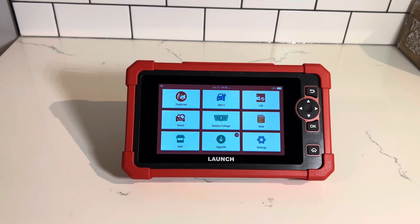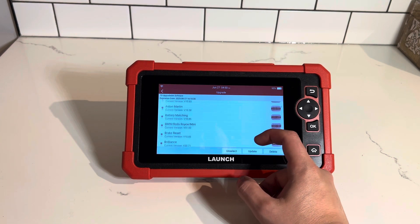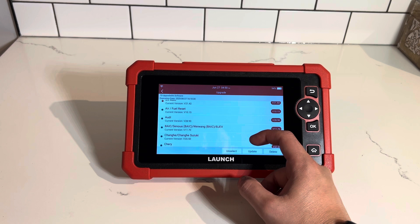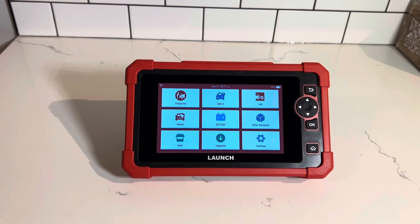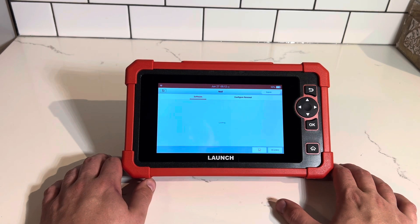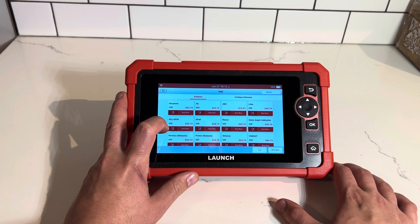I've previously registered this device but it does look like we have quite a few updates to do. Now that the unit has completed all the available updates I'll show you some of the features it has. Like other versions this does have a mall setting here, which will allow you to buy additional software updates. Unlike previous versions, this unit only has two years of free updates compared to lifetime updates with other versions.